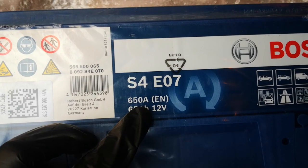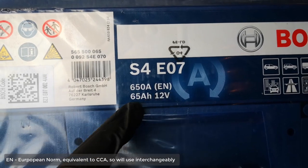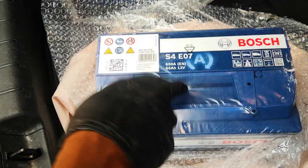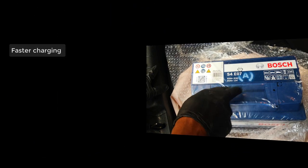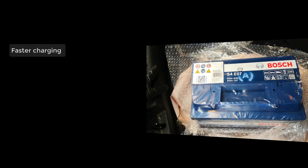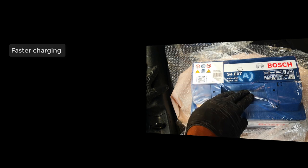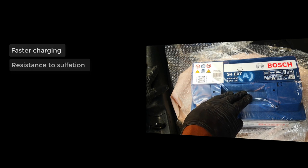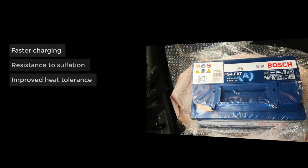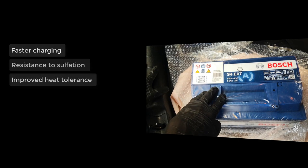This is the Bosch S4E07 with 650 cold cranking amps. EN is the equivalent of batteries made in Europe. It's 65 amp-hours and it's an enhanced flooded battery. The benefits of enhanced flooded batteries include improved charge acceptance — it takes less time to charge — and because of this it is specially suited for vehicles that have stop-start technology. These cars shut down, for example, when you're at a red light and start again when you're about to move. These batteries are typically resistant to sulfation, even in low charge states, and have improved tolerance in hot working conditions. In tropical regions where temperatures go up, these batteries do better than conventional flooded batteries.